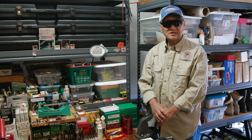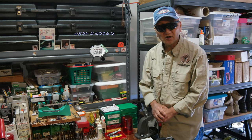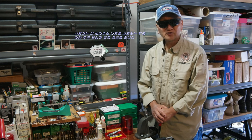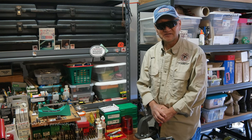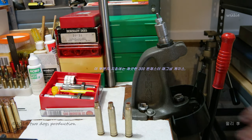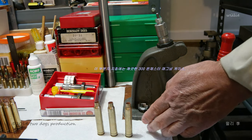Viewer assumes absolute and all responsibilities and liabilities for use of the contents in this video. Before installing the barrel, we need to make some headspace gauges. For this portion of the instruction, you need 300 Winchester Magnum cases.